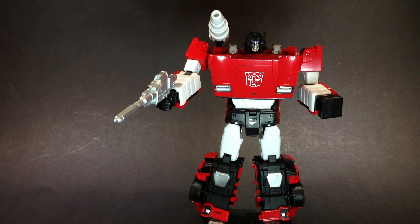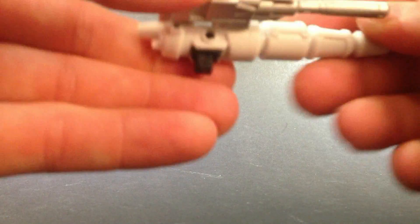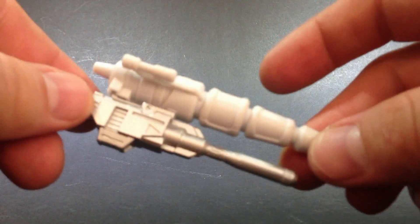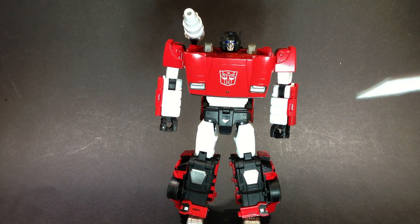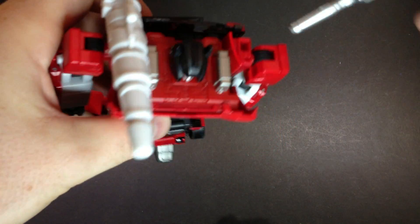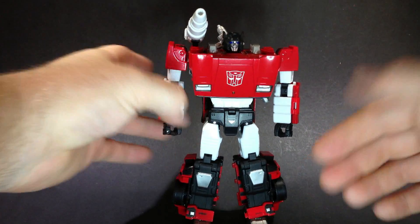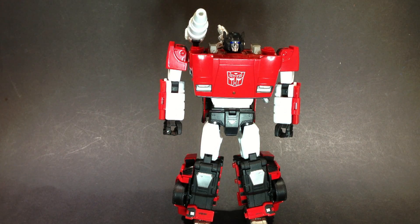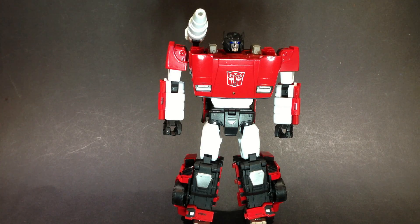Now, something I forgot to show very quickly — you can combine the guns. That one there and that one there, so when they peg in his shoulder they can be combined. Now before we do that size comparison, one thing I was thinking about is where can you put this gun in car mode. If you grab him and look in the top there, you've got this sort of hollow space — you can just sort of sit that back there and it will stay fine. So then he's got some kind of gun storage if you wish. If not, you can just leave it in the box, which is probably what I'm going to do when I display him.